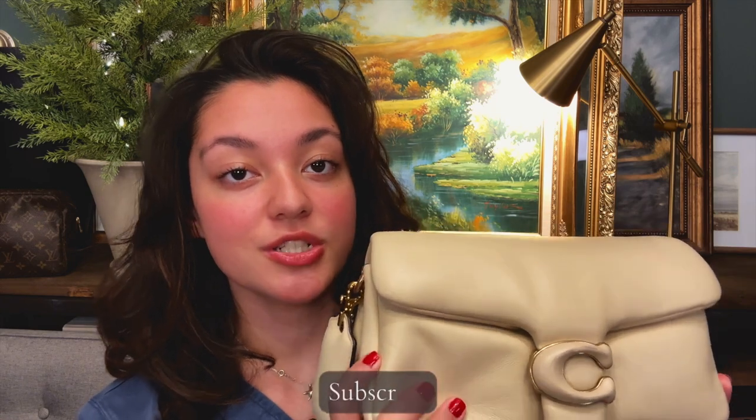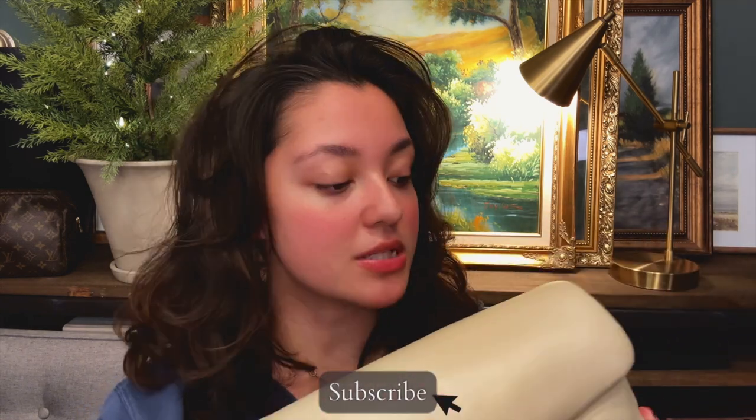So here's the Coach Pillow Tabby in size 26 that I got from Nordstrom's. I got this around 2021, and obviously this was the it bag of that year and I can't believe I actually got my hands on it. When they named this bag Pillow, they were absolutely right because you always just want to squish it and touch it. I believe this is Napa leather, and I love that Coach lists what fits into the bag and also has some videos on what types of things go in there, not only for women but for men.